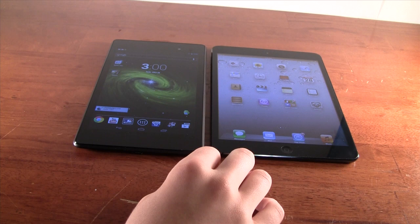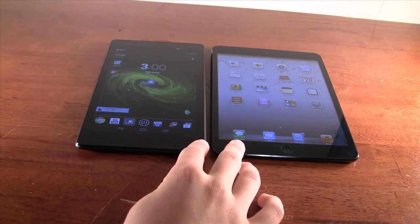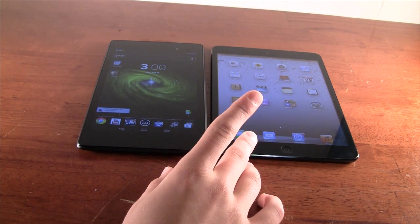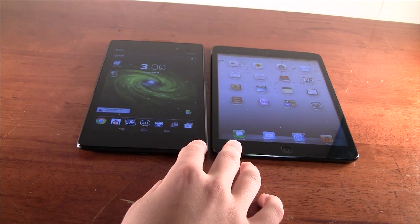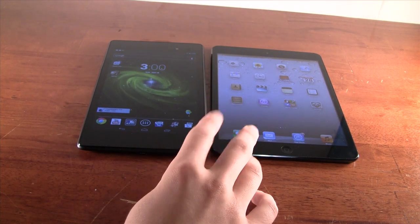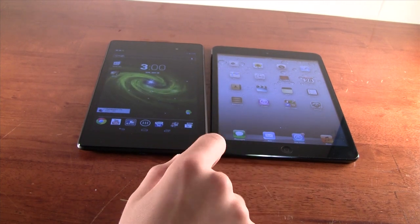On the back, both have 5 megapixel shooters, which are decent for a tablet. They get the job done, but the cameras aren't really a reason to choose one over the other. However, the iPad Mini does have a slightly better front-facing camera overall.